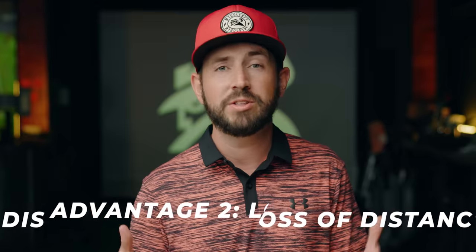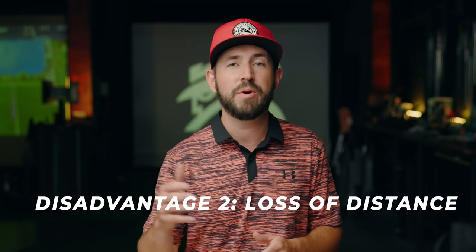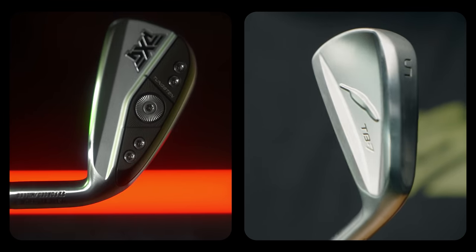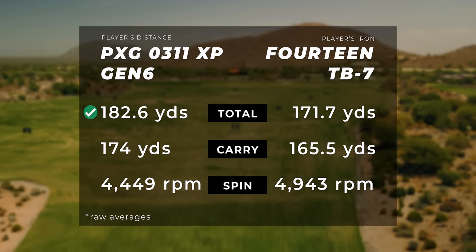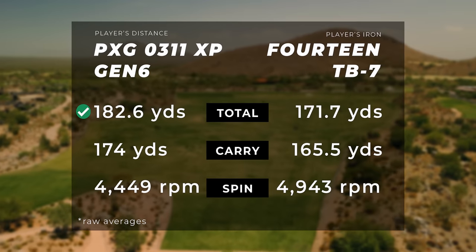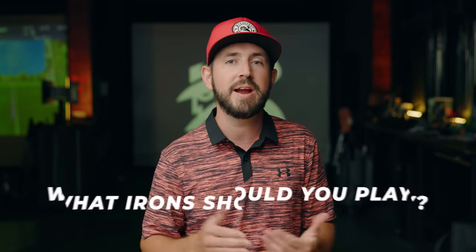The most popular disadvantage of players irons versus players distance irons is their lack of distance. While still capable of impressive yardages, the main focus is shot shaping and precision rather than maximizing distance. Looking at the top distance finishers in each category — the 14 TB7 and the PXG 0311 XP Gen 6 — the PXG was nearly 11 yards longer at 182 yards versus the 14 TB7 at 171 yards.